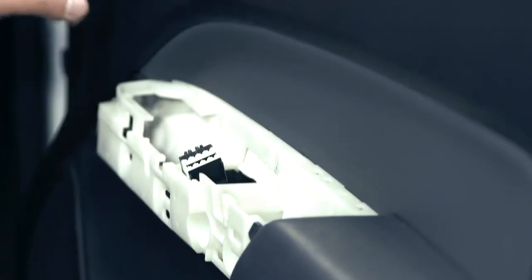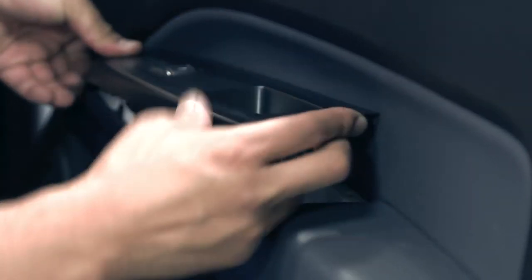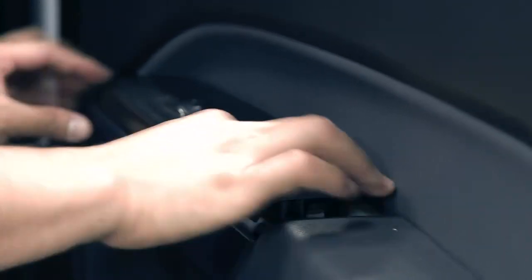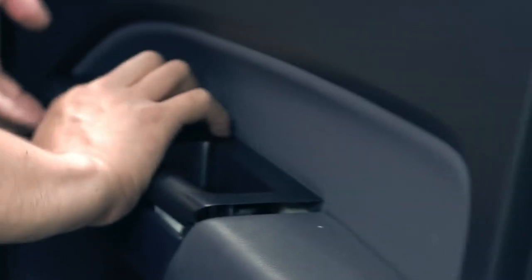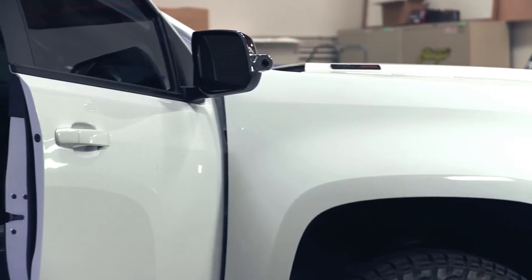The door panel has been reinstalled, door cable is reconnected, door locks are working properly. We're going to go ahead and put this garnish piece back on — it simply snaps together. Reinstall the window switch. One last piece inside the escutcheon. Now our doors are all put back together, mirrors are mounted, and we'll go ahead and duplicate this on the other side.